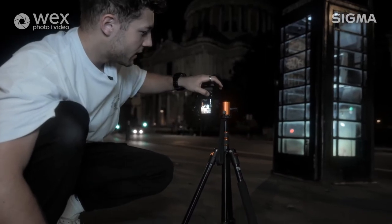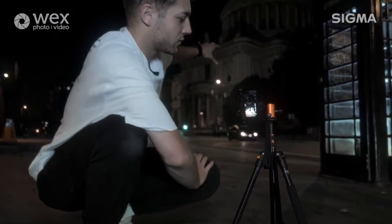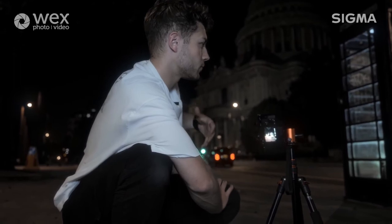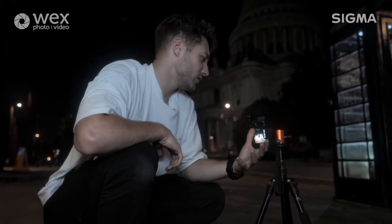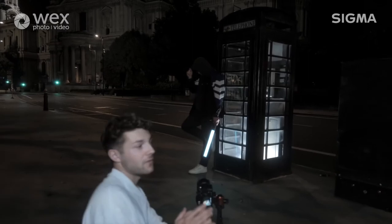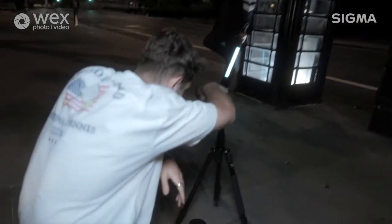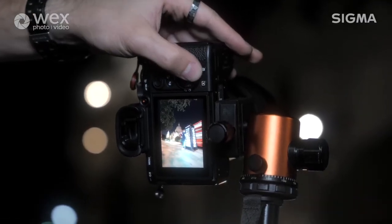We're also going to be shooting on high-speed continuous mode, so I'm going to be holding down the shutter when the bus goes through the frame. That makes us get a really nice stretched bus trail, which is kind of what I look for in my photos. We just need to wait for a bus. We've got a bus coming now - we've been waiting for a while but we finally got one. I've got it on high-speed continuous and I'm just going to wait until it comes through. Hold still Cameron. Perfect.